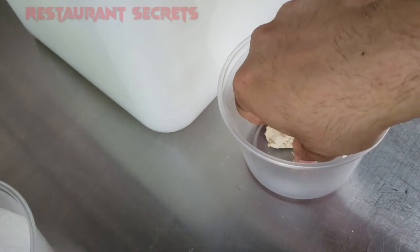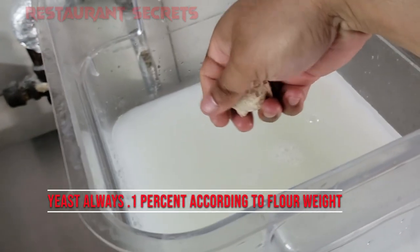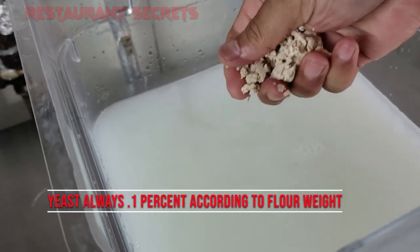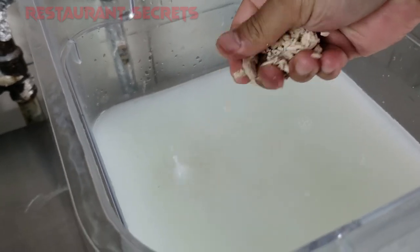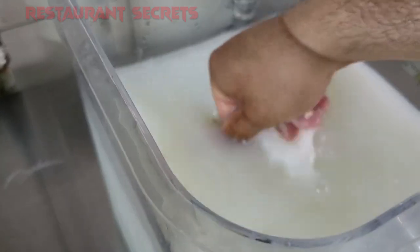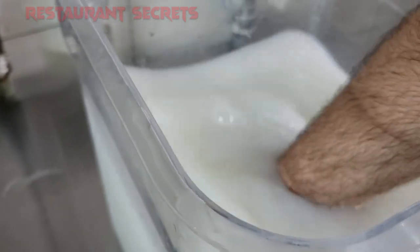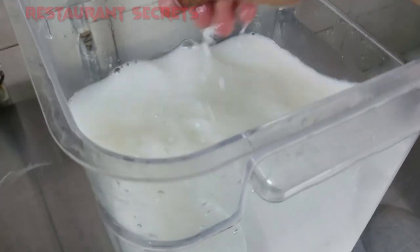Then I will add yeast. You have to add 0.1% of the weight of your flour. I have used fresh yeast and we put it directly into the water.